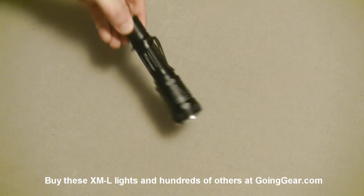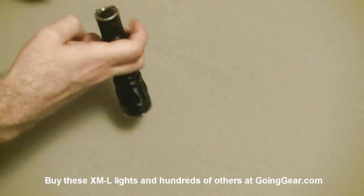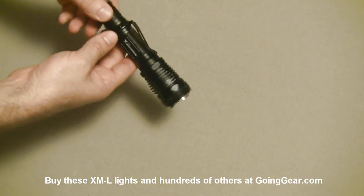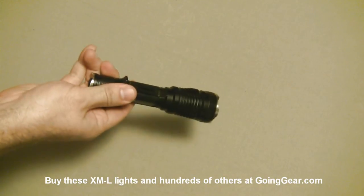The Lumentop TD15X is the next one. There's a switch on the back — lightly press for momentary, click all the way for constant on. This is the one where you can add an extension tube to take more batteries. To switch modes, just loosen and tighten the head. You have strobe and three other output levels. The lower ones give you better battery life and are better for low light situations.